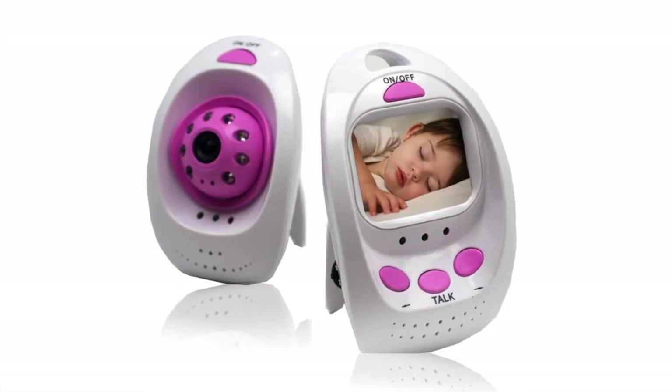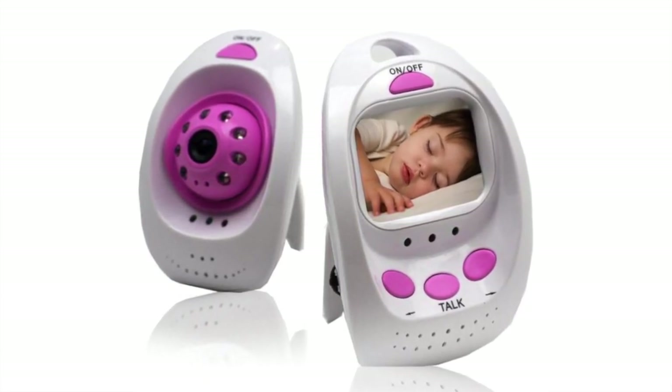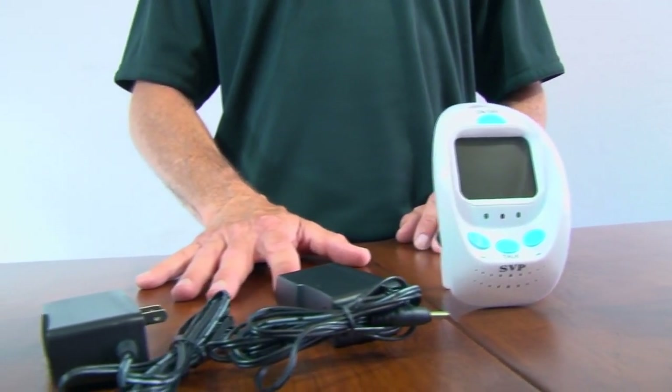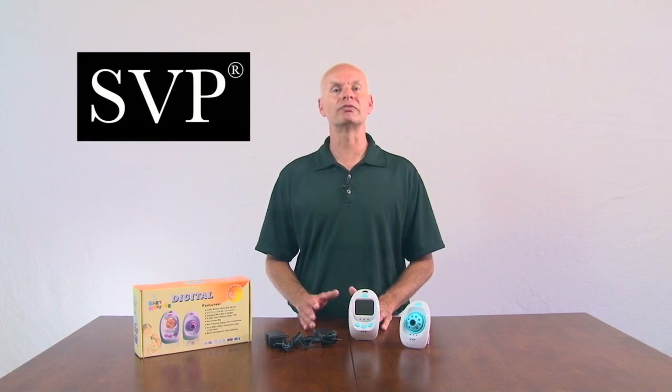Hello, I'm Chris with SVP. Today I have the SVP Wireless Digital Baby Monitor for anyone who needs to keep an eye on a baby or a young child. But it can also be used as a camera in certain places like your office, car, or home. The SVP monitor has a wireless camera to be placed in the room of your choice.